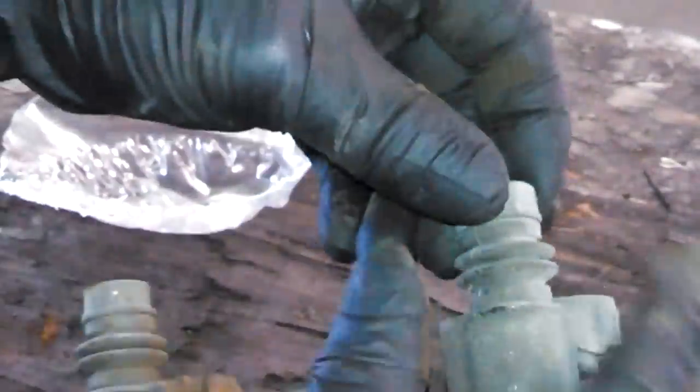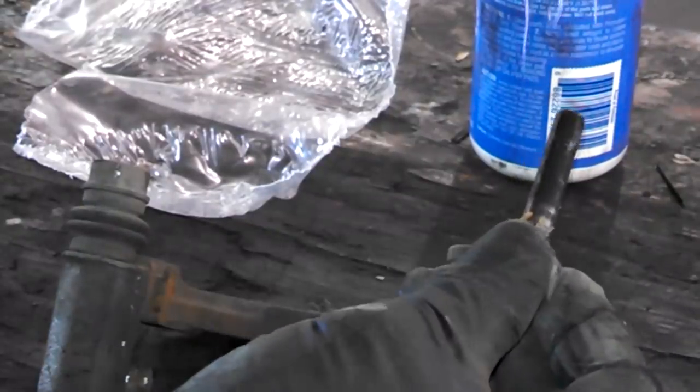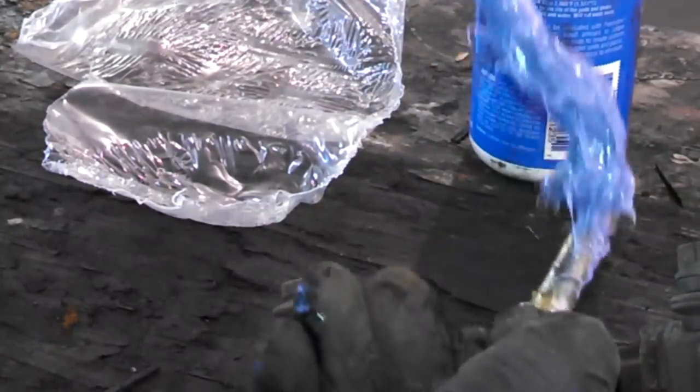Make sure your caliper slides are free — they are, which is good. You'll probably want to add a little lubricant on them anyway. There are some metal inserts here. Clean these up with a wire brush, emery cloth, or sandpaper. Still going to add some brake caliper lube. There seems to be rust or corrosion buildup, so clean those off and add lubricant so they keep sliding freely.